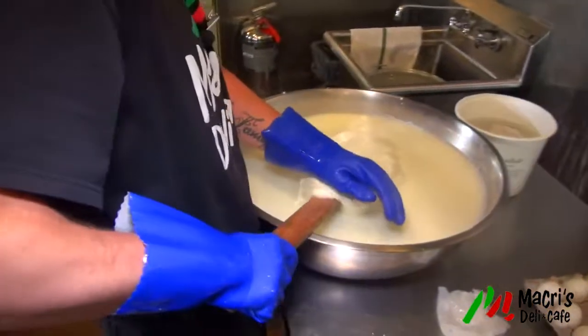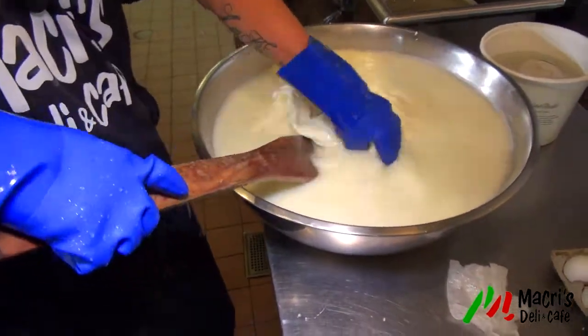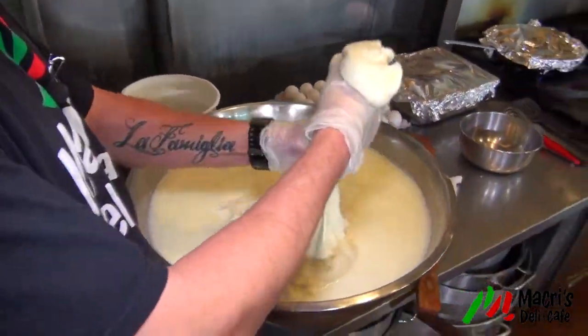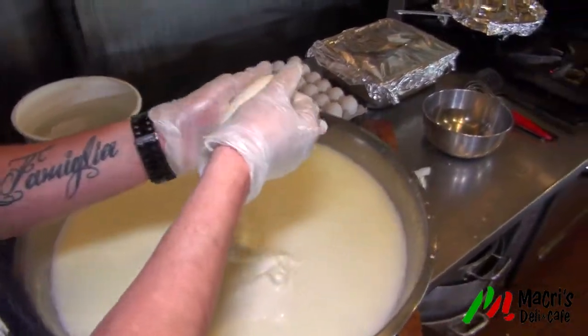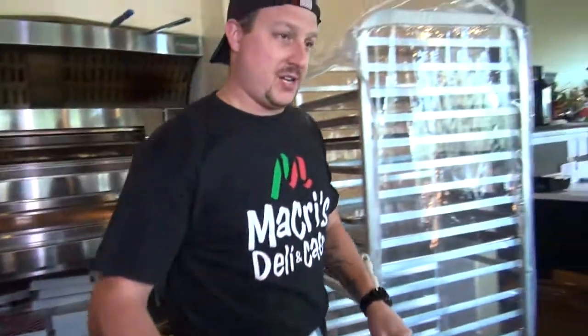Because I don't want anybody else using this. So what you want to do now is make sure that there's no lumps in it — you want to stretch it. You're basically going to take about a pound to a half pound and just roll them. We do logs here just because it's nice for the pizza — a nice even round shape.